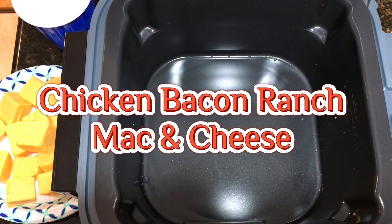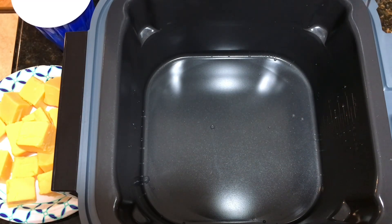Hi, welcome back to Mama for Boys. Tonight I am making chicken bacon ranch mac and cheese in our new Ninja Speedy air fryer. It's our first meal we're gonna make in it — hope it turns out good.